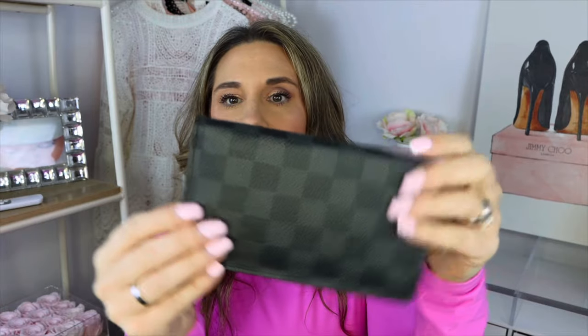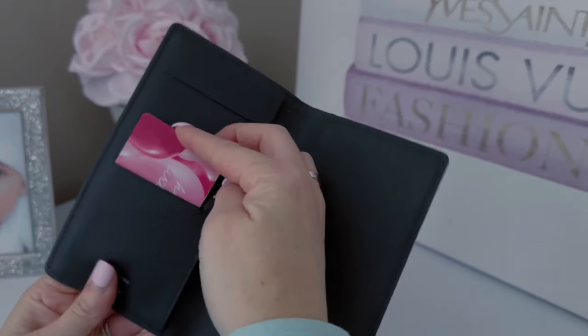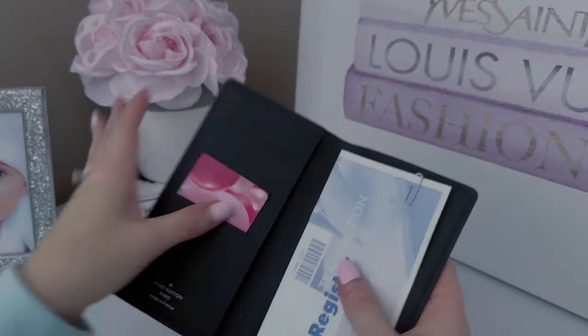We're going to start with this piece right here. This is a checkbook cover from the men's collection in Damier Graphite. Yes, I am one of those people that still writes checks — you never know when you're going to need one for Girl Scout cookies or bills. On the inside it says made in France, it has three little slots, and then this is where you attach your checks.